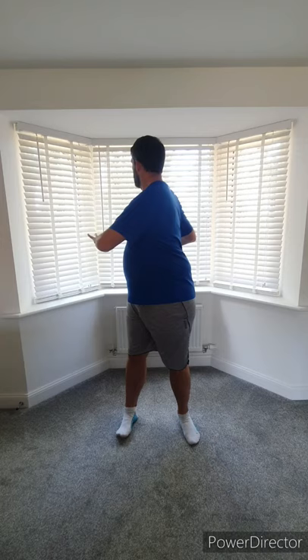Again, standing hip-width apart, feet and toes wriggling. We're going to come twisting round either side, just to loosen up. One more time, and march it out.